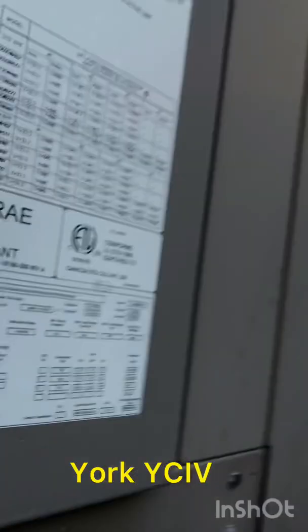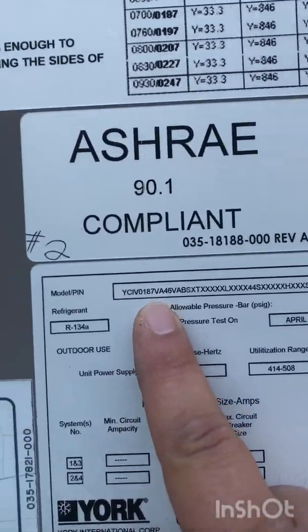Hello, today we're working on a York YCIV — air-cooled chiller — and we have a fault right now.